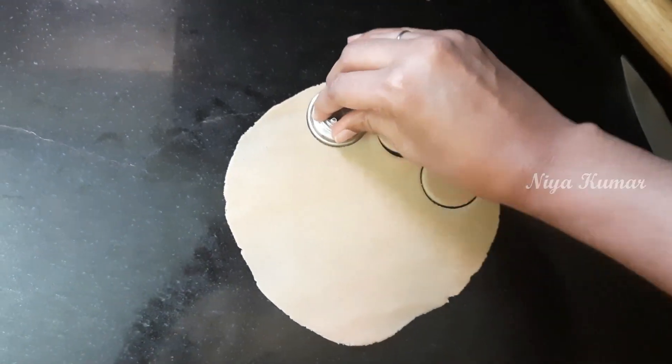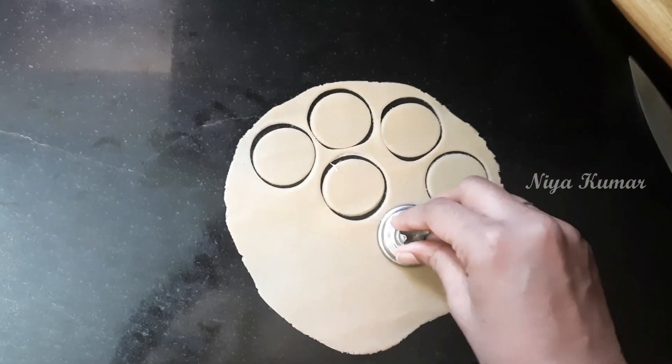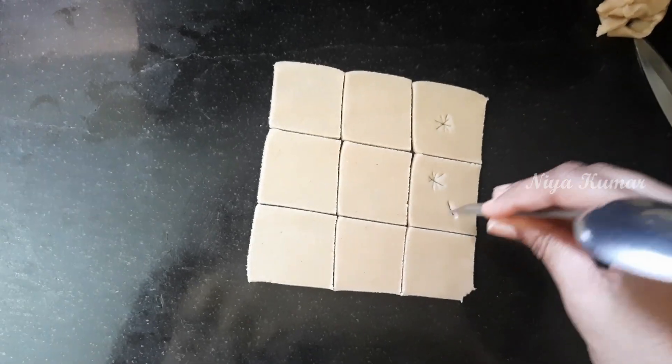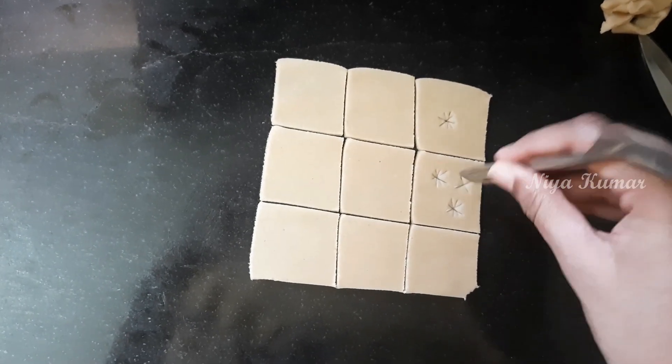Next we are going to make mini cookies. I am using the same box which I used to cut the moon biscuits. You can make any design you want. I am making cross and stars on it. Now we are going to make square cookies, and here I am using the back of the spoon to make stars.